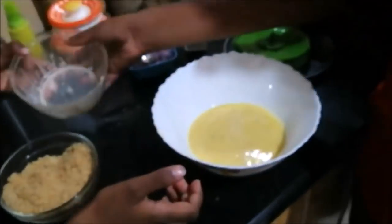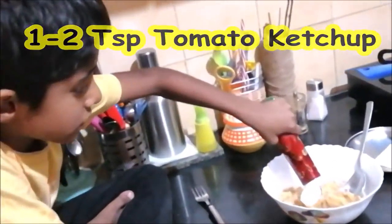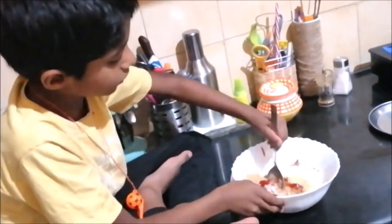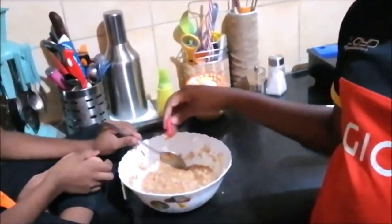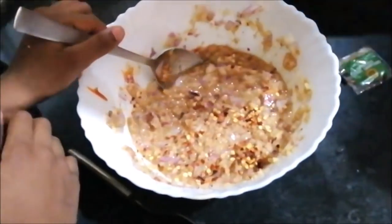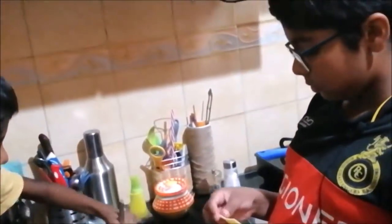Beat the eggs until fluffy in a bowl. Add the egg mixture along with omelette ingredients — one tablespoon of ketchup, capsicum, carrots, and other vegetables. Add some pepper and cheese slices.